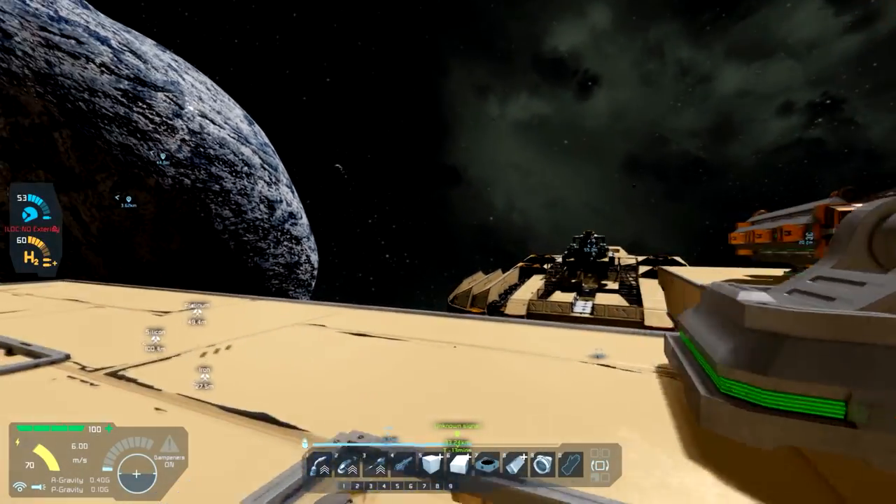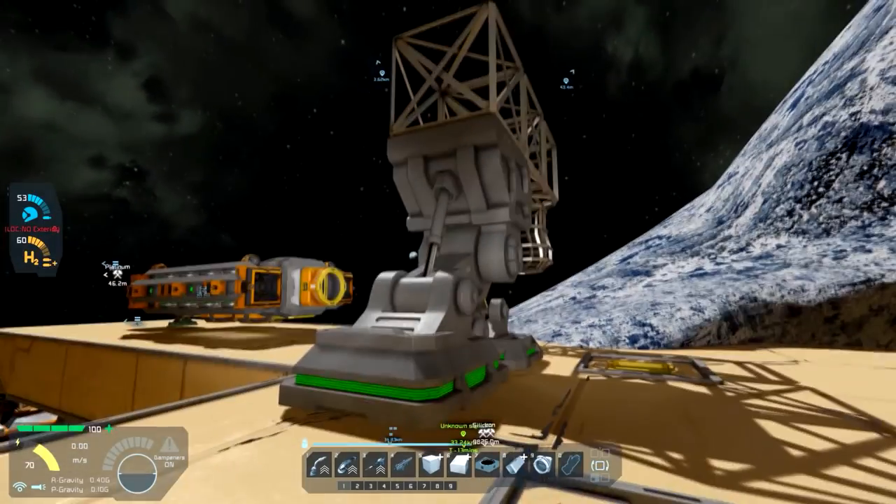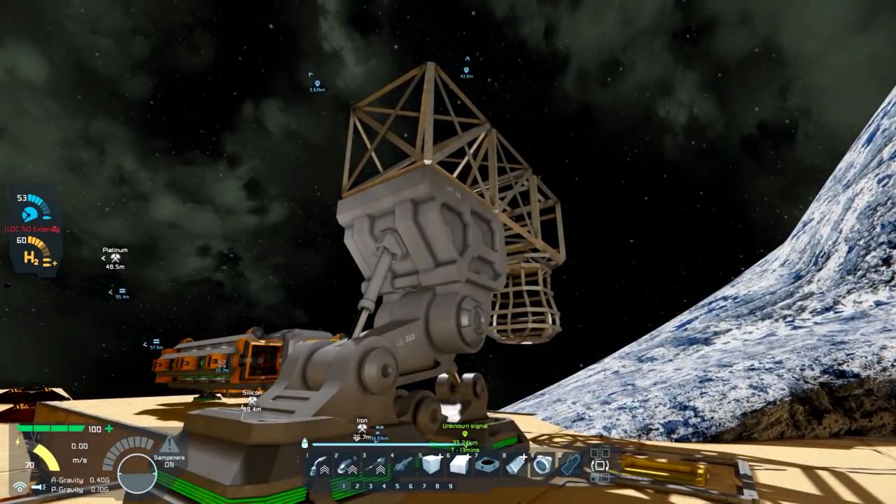Hi all. Hal here with more Space Engineers. Today you can probably see what we're starting here — we've got a new build we're going to be doing. First, we have to get started. So let's go.